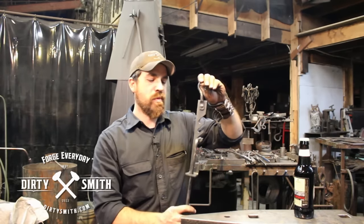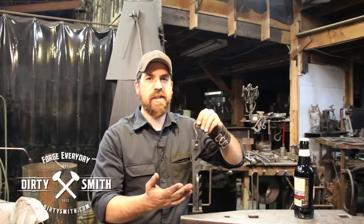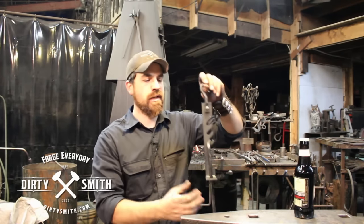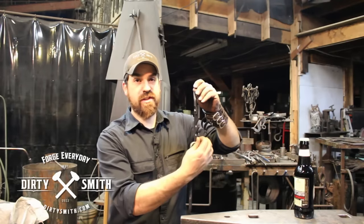That was kind of the whole point — if you were seeing something I was doing, like how's he forge welding? Well, there's an episode just on forge welding. So this one is a colonial style trammel hook. I've been seeing them on Etsy and I have never made one. This is the first one I've made.